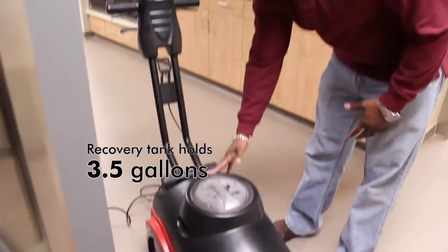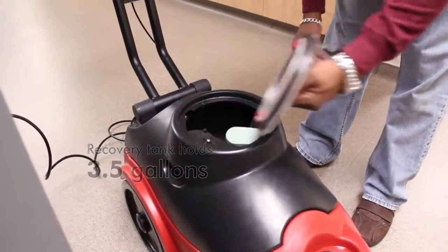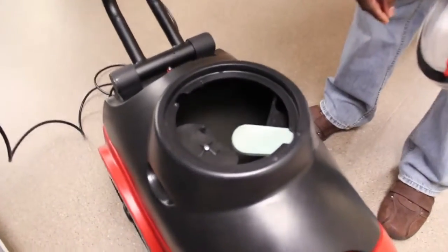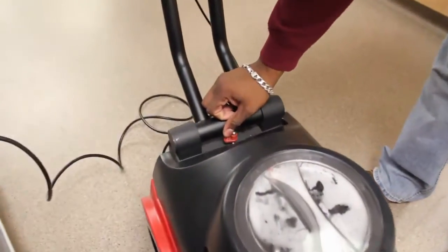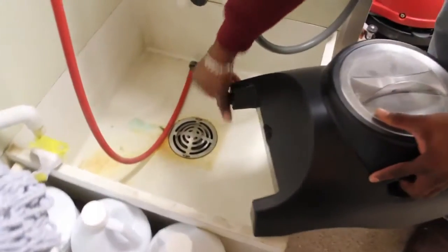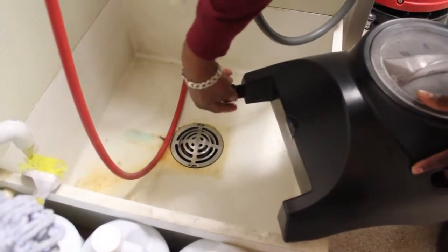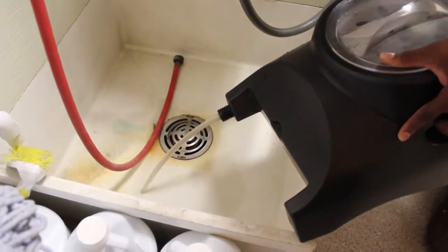After we finish with the auto scrubber scrubbing our floors, we want to go ahead and dump the dirty solution. The dirty solution tank is located on top — it's the black part of the auto scrubber. We can open this up and see the dirty solution inside the tank. We release the tank by sliding over the red tab, then grab it with two hands on the side. It pops right out. We unscrew the drain port on the side and twist it over to let it pour out.